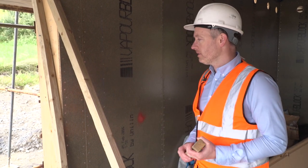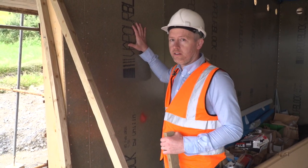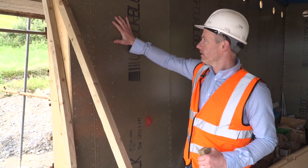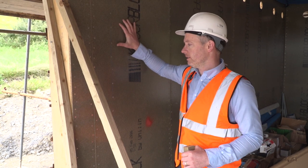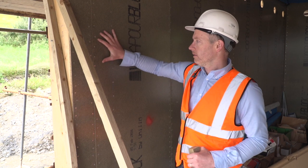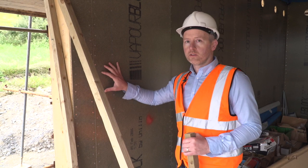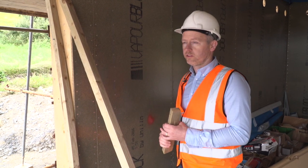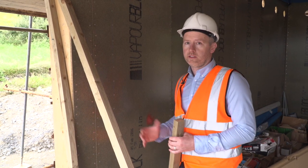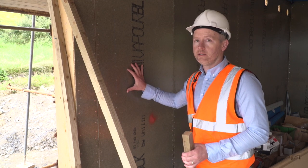On the inside of our passive house, we're installing the Duralis VaporBlock Airtight Internal Racking Board. This sheet has a sheen on the inside, which is an acrylic coating applied to this structural board, making it airtight. It's a racking board to give the timber frame structural strength and it's also vapor controlling to prevent vapor migrating through the structure and condensing. So it fulfills three functions: structural strength, airtightness, and vapor control.